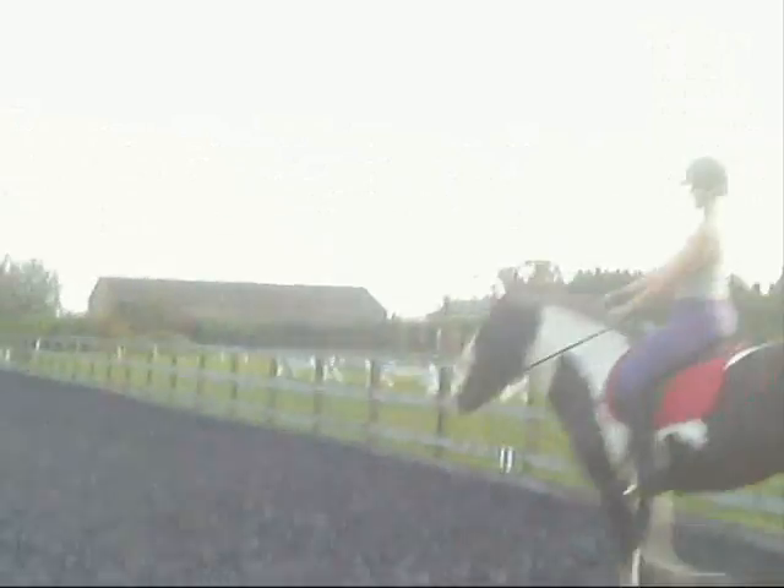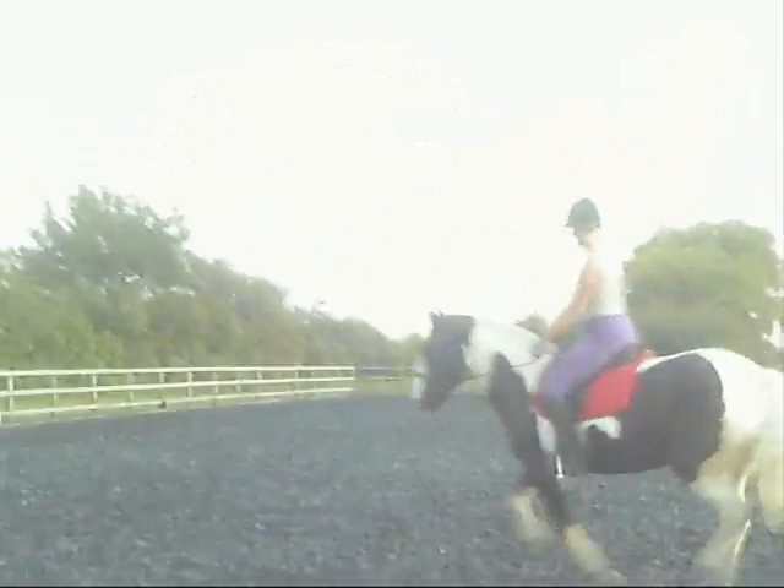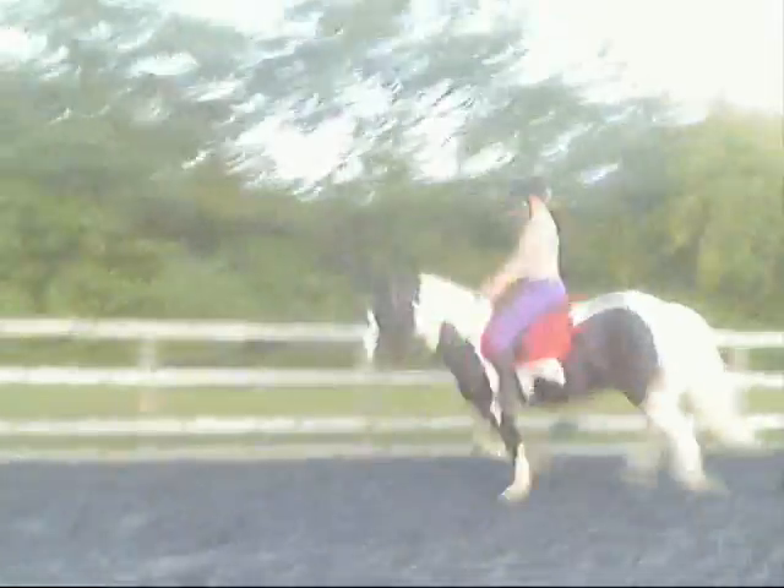Alright, do one circle and then get us straight back up into canter and then we'll change range. Perfect, lift your hands, that's it, nice.